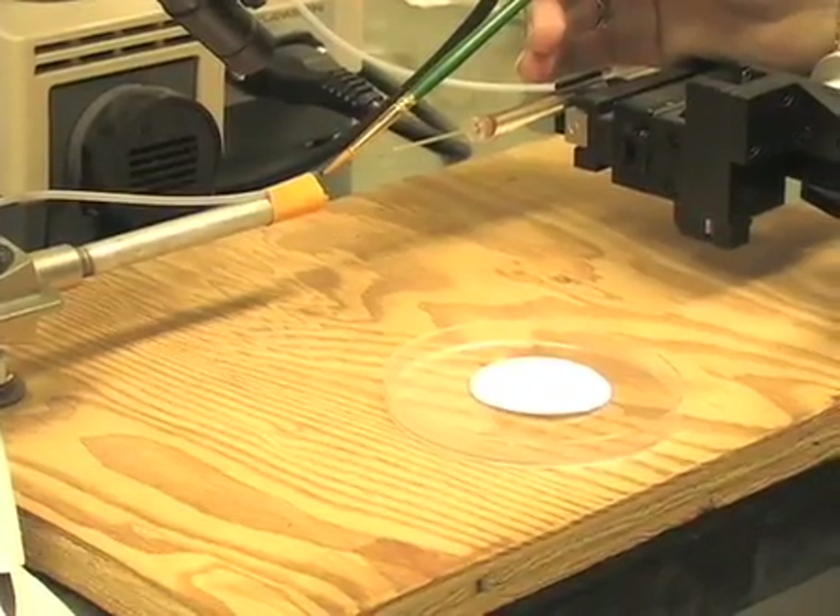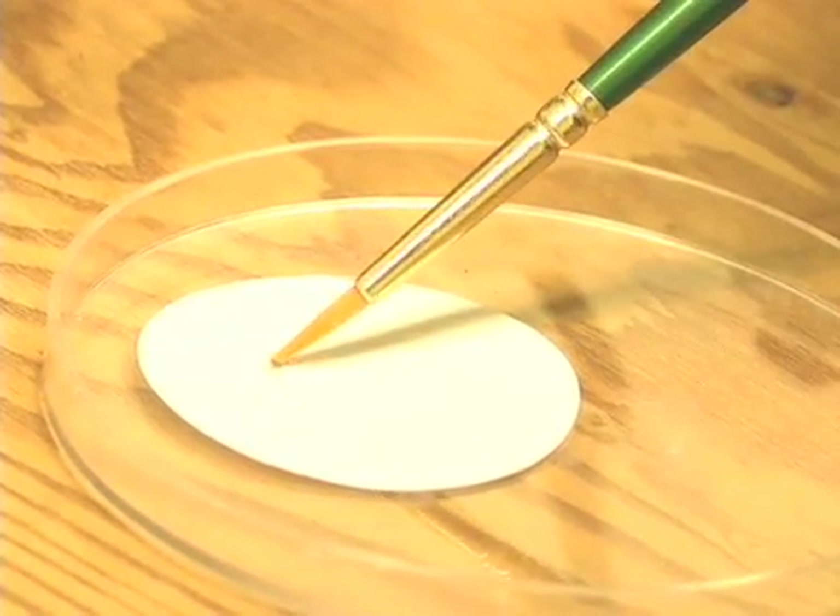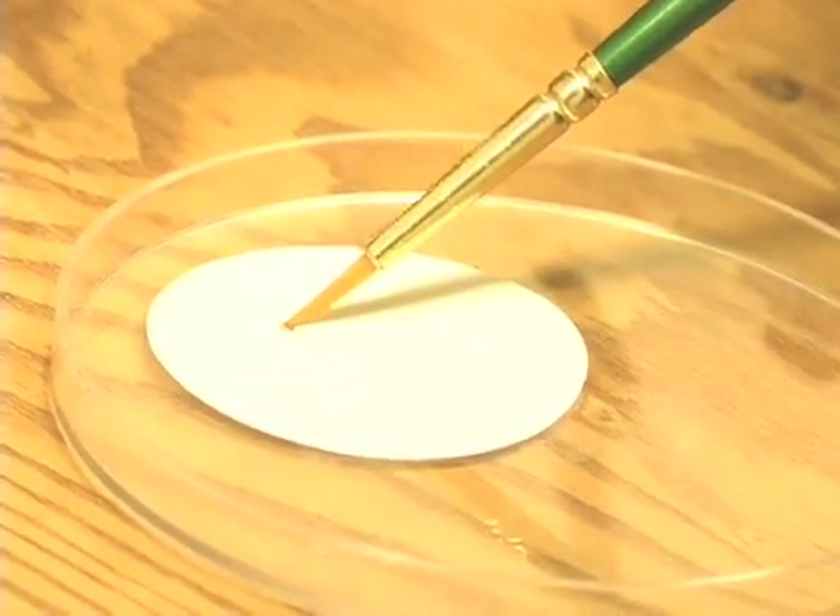I'm taking the aphid with the brush and putting it onto the recovery paper, where I'm going to allow it to recover for a moment.